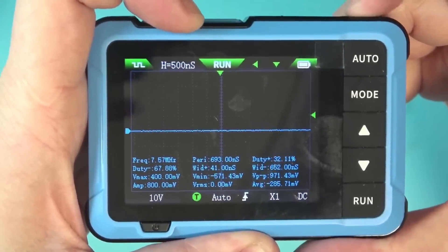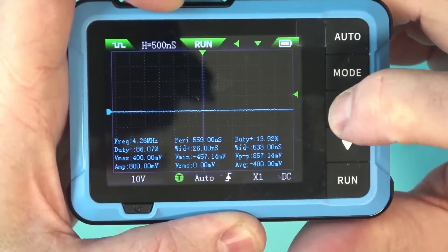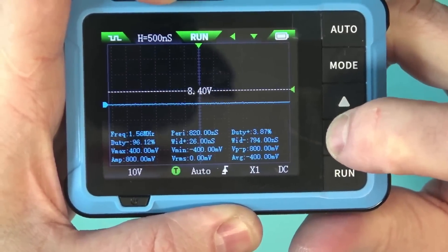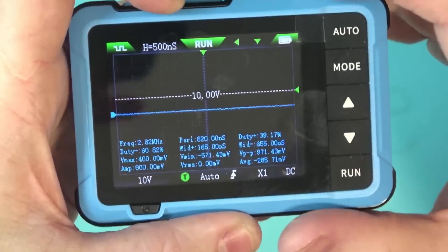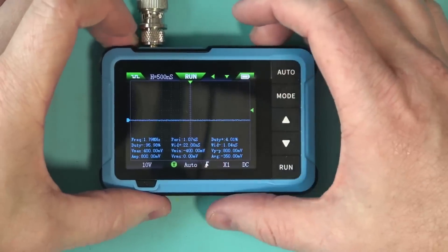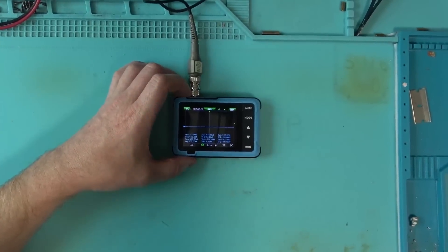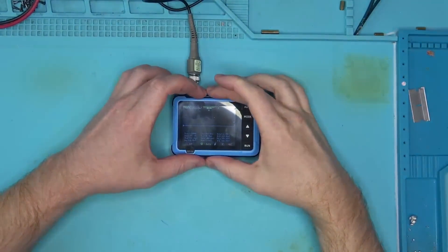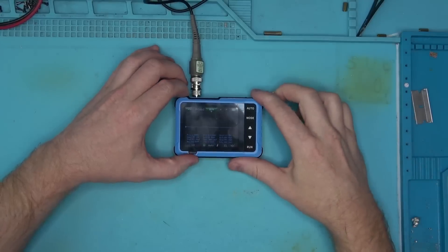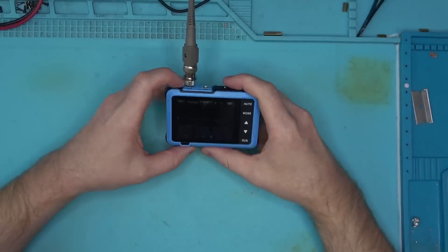In my opinion, an oscilloscope should have knobs for X, Y, and trigger, but the size of this oscilloscope makes that impossible, so they had to resort to using buttons instead. As a result, everything is also very small on the screen. Active selection is not very clear, so it's hard to tell what will change when you press whatever button — are you moving the trigger or shifting the axes? No idea. Hard to say, at least for me. But otherwise, not bad for the price.